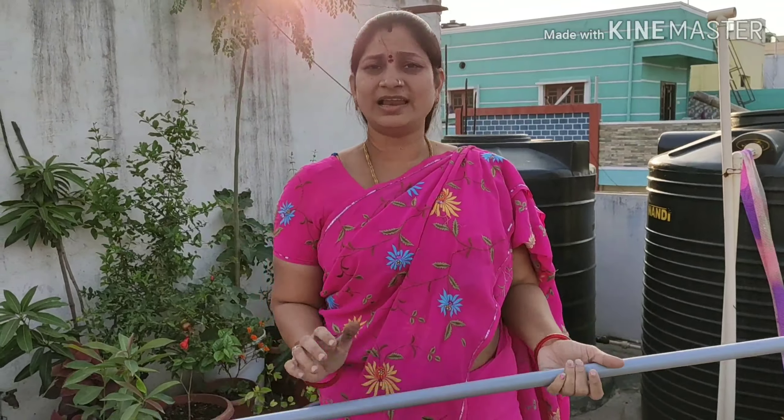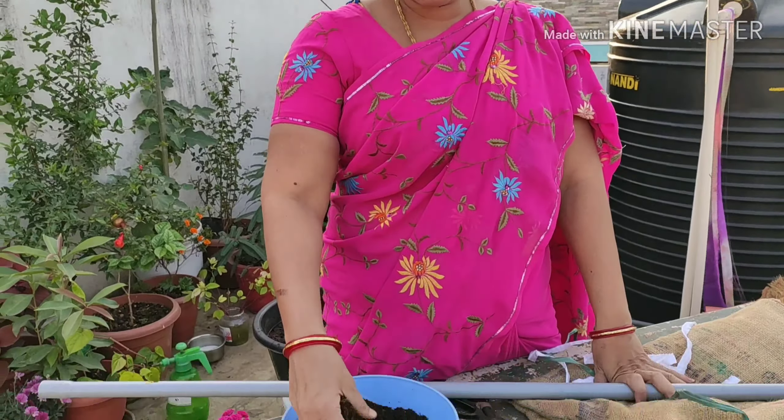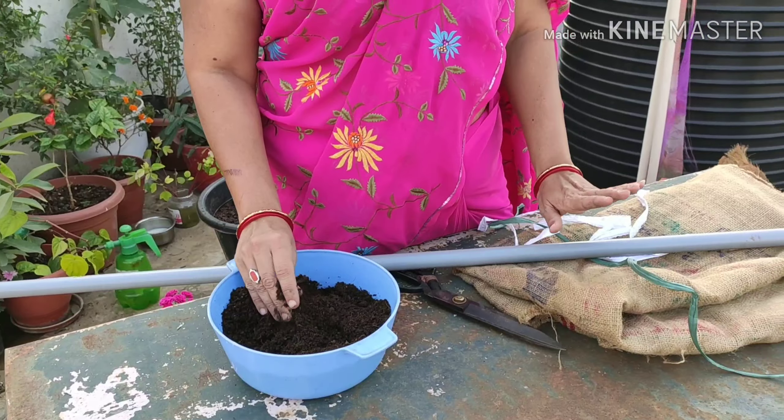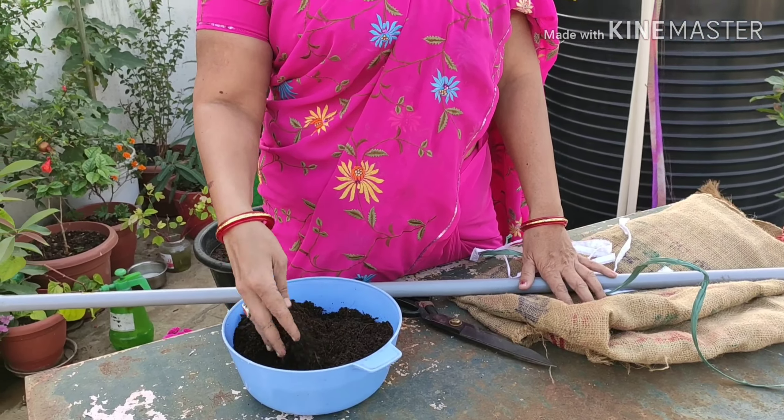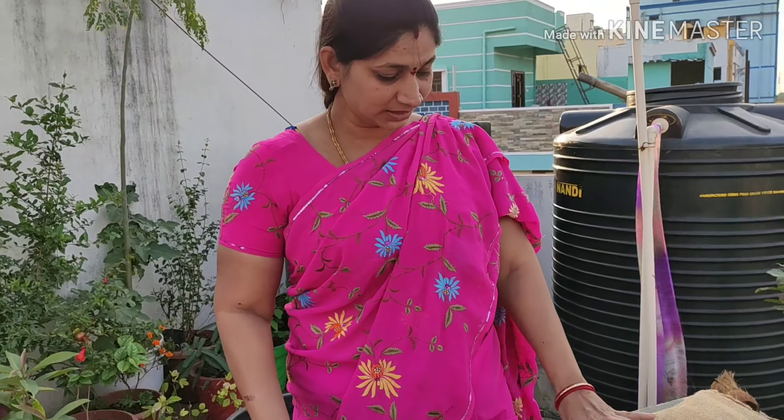So, I will choose a money plant stick. I am going to take a couple of compost plants in compost. Today I will choose a money plant stick.